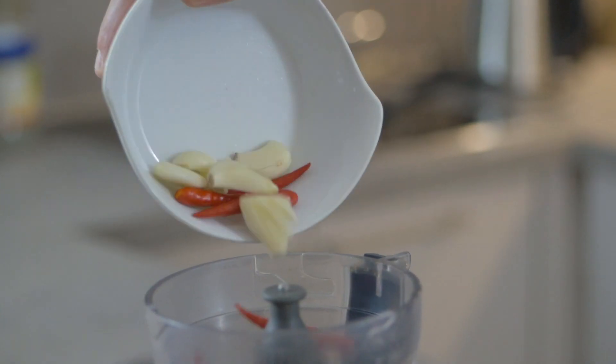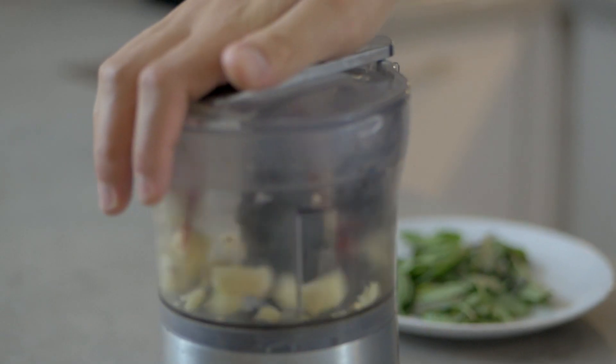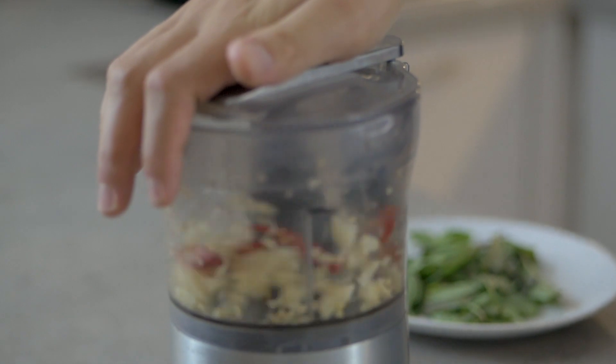In the meantime we can already prepare the chili and the garlic. If you have a mortar, you can just use the mortar and make it into a paste. In this case I'm using a food processor, so just give it a couple of pulses. You don't want it to be too thin — just mix about five garlic cloves and five chilies, or use less chilies if you want.